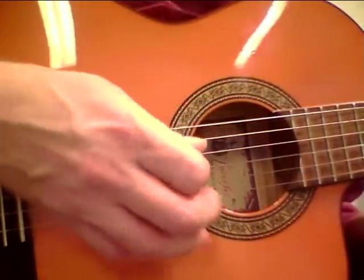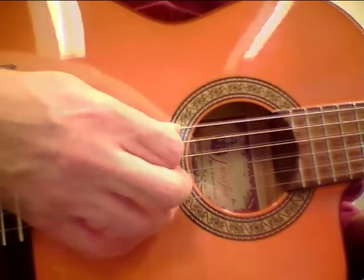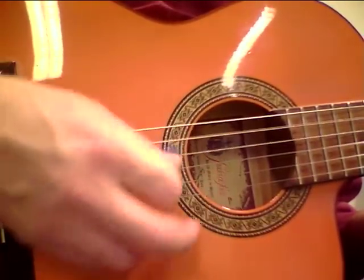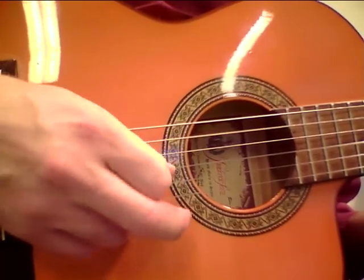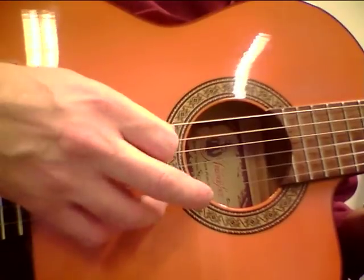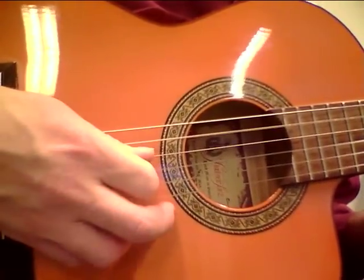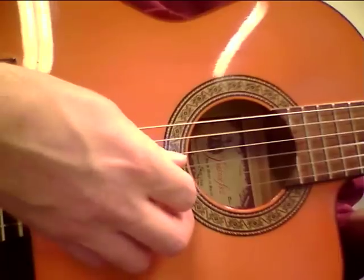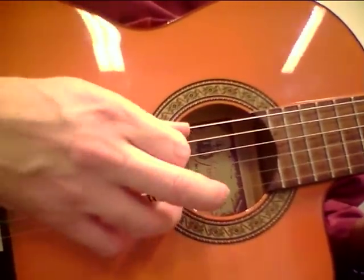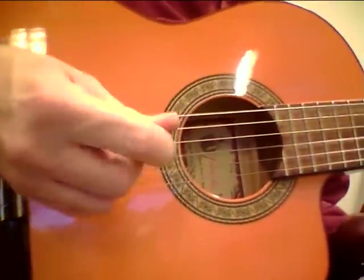The rhythm in the right hand is a little bit tricky. We go on the A string — down, down, up, down, down, up, up, down, down. And the last one is short again. And we can also damp the ringing A note here with our hand if we want to.